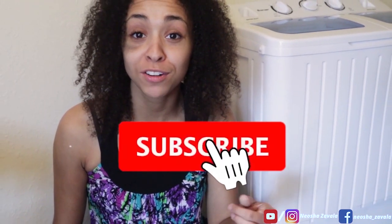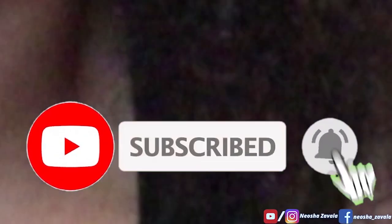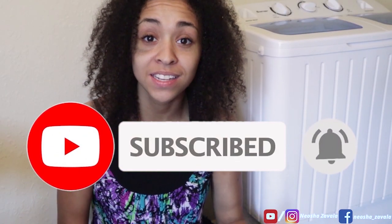Make sure you stay tuned to the end of this video so I can show you the pros and cons of this machine — why you should get it, or maybe why you shouldn't. If you're new here and you'd like to see more content like this, please give my YouTube channel a like and subscribe so you can keep up to date on updates and stay tuned for what's next.